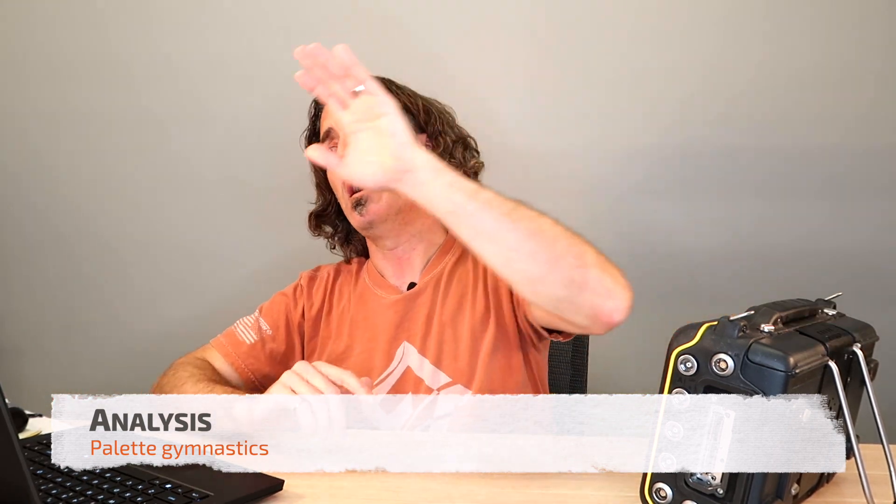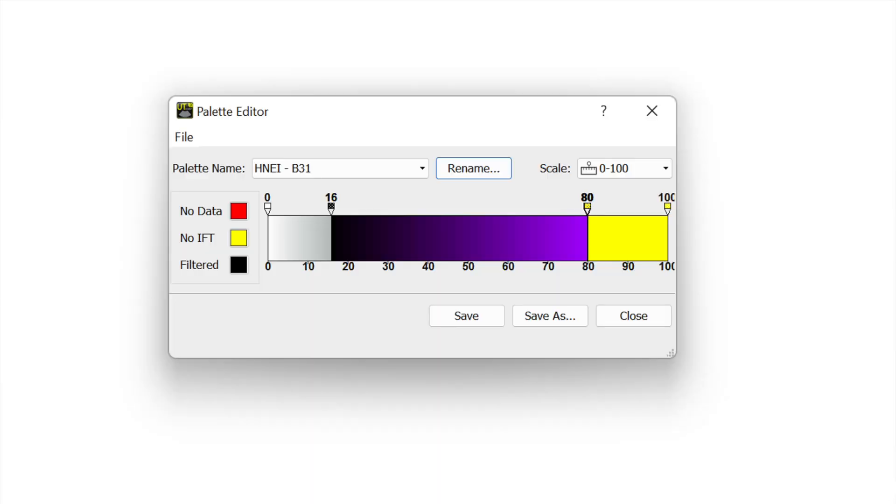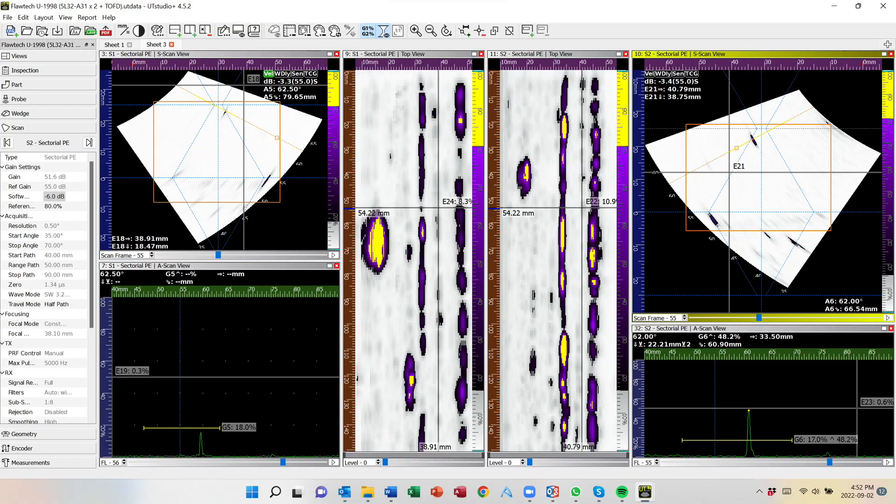Whenever I analyze data, I always do it on the laptop — I just find it easier on the eyes, and there are some customizations I can do. I take it off my Sonatest, put it over in the software, and set myself up with a customizable palette. I've got a breakpoint at 20% reference level and one at 100% reference level. That makes it really easy to analyze either one of these two piping codes with the same palette. B31-1 and B31-3 are two of the most common piping codes, so it really helps to know the differences between the scanning requirements and the acceptance criteria.